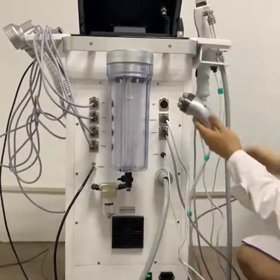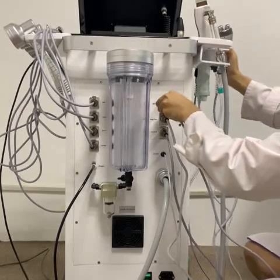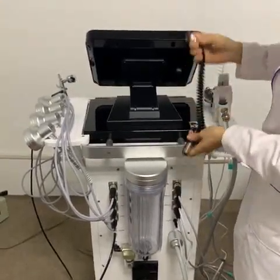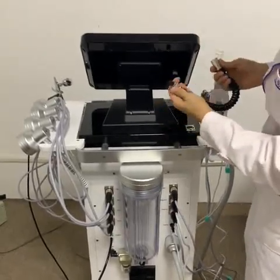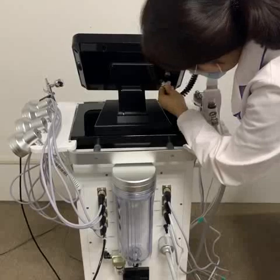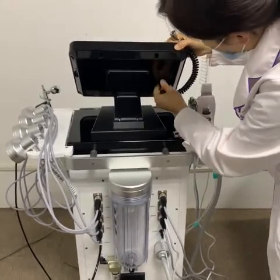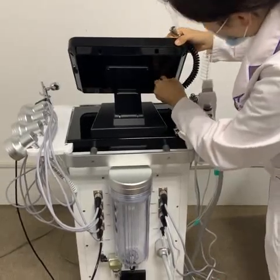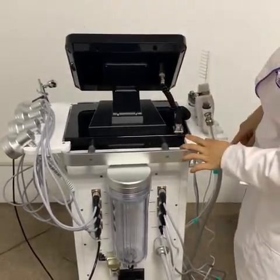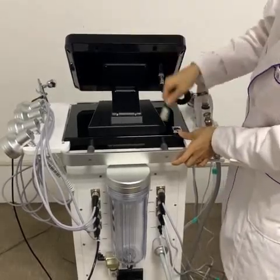The last one is the Tripolar RF working handle — same operation, match and then press. This is the connection line for the screen and the machine. Now we insert it to the screen: just match the hole, then press. The last step is to tie it. Then for the machine side, match the hole and press. When you want to remove, press the silver button and pull out.